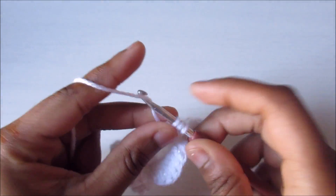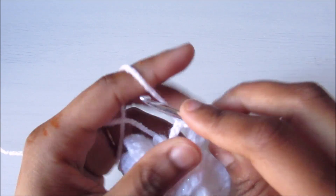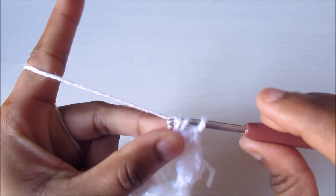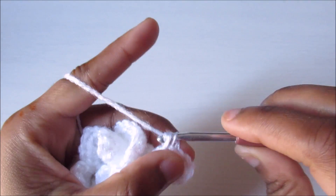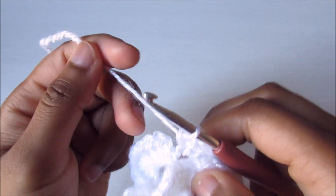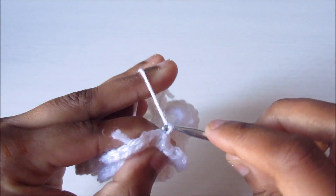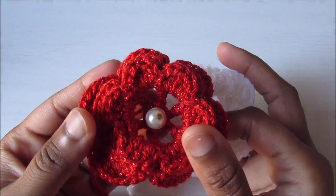For the final round: single crochet, chain one, then eight double crochet — one, two, three, four, five, six, seven, and eight — then chain one and single crochet. Repeat five more times. Once finished, slip stitch into the first single crochet, chain one to secure, and weave in the end. That's the final look — thanks for watching and don't forget to subscribe!